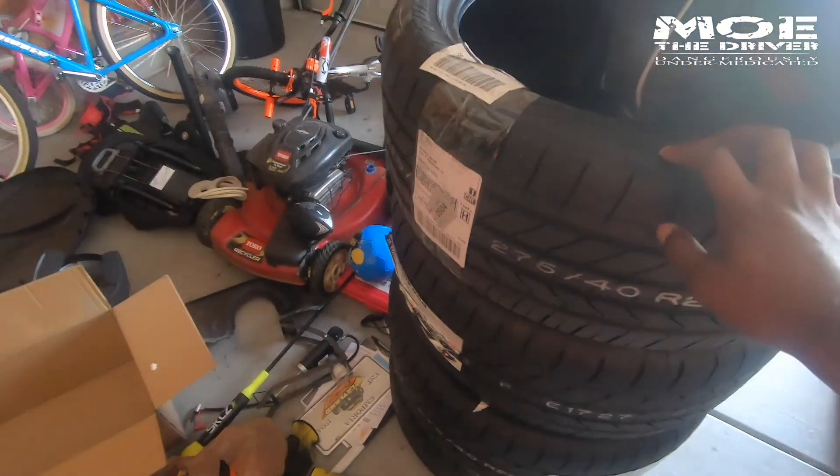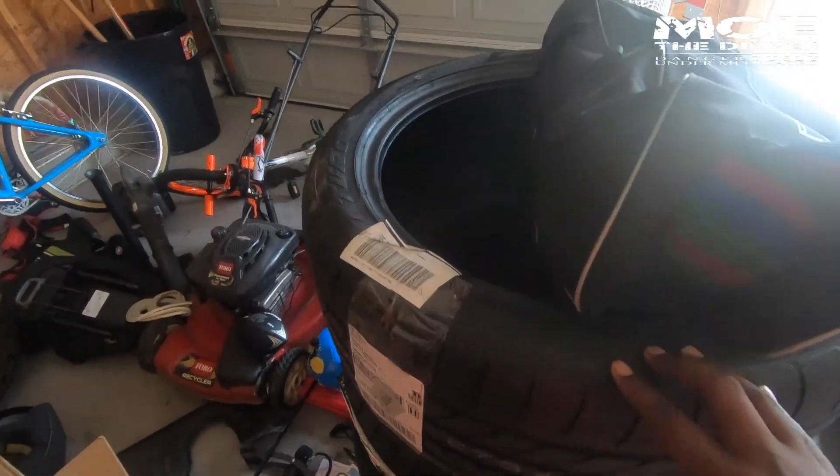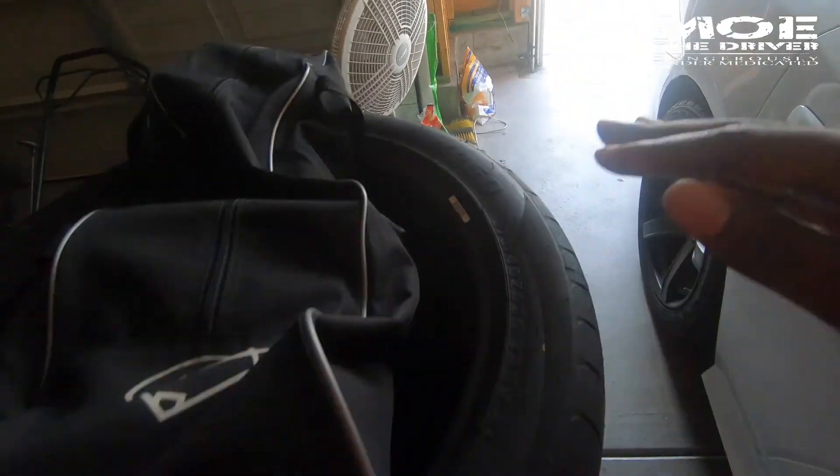This is going to replace my Yokohama Prada Spec X. This is my Arturo 850 275 tire, and that's going to be my new all-season setup.